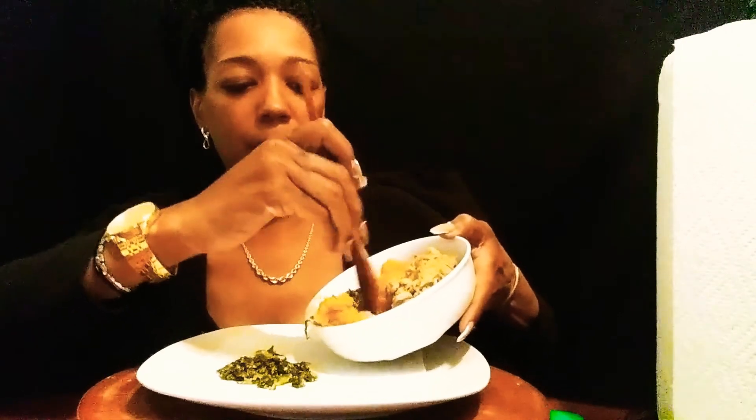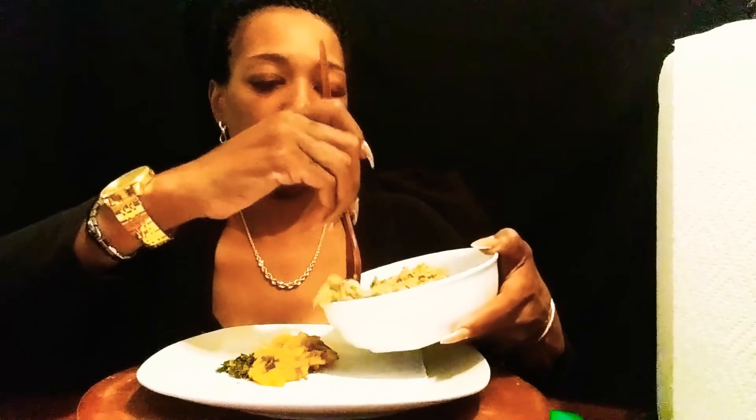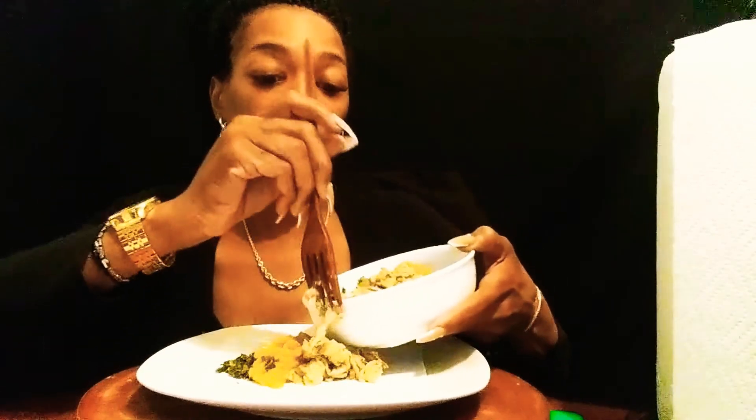We got our egg roll wraps. This is going to be a short video — this is a shenanigan y'all. So we got our egg roll here and we are going to put some of this on here. I'm going to try to make three of them. I'm going to do some sweet potato. See how this goes y'all — I never did it before, but I said, you know what? Let Fifi's shenanigans begin.